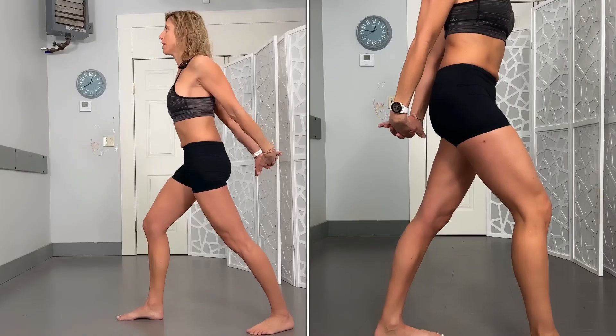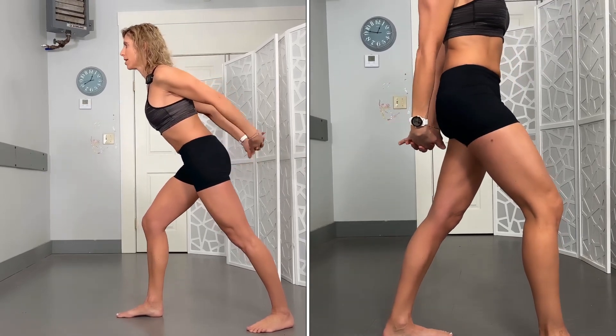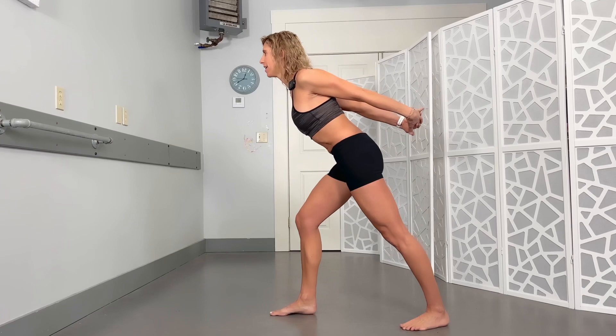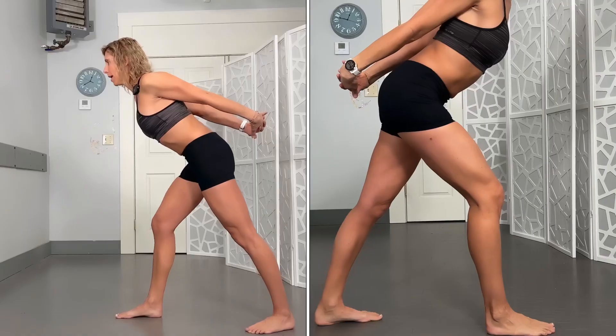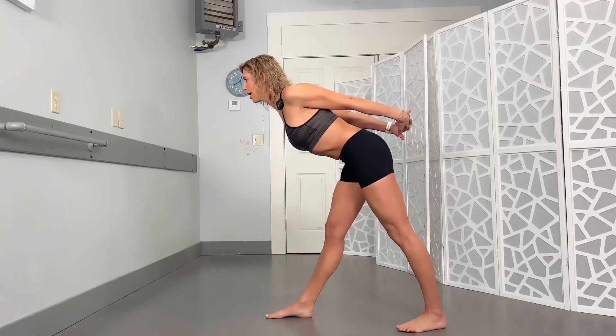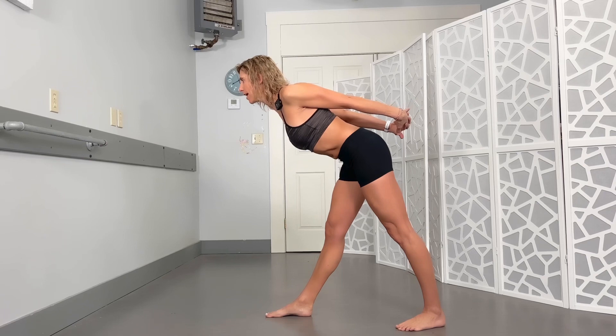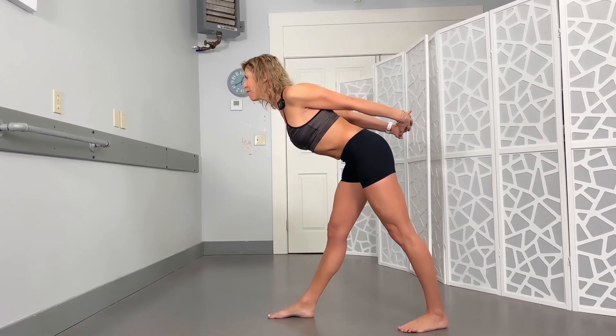From there, shift — keeping this front knee bent — and shift that hip back. Now we're activating the glutes on the opposite side. From there, work on straightening out that front leg to stretch out the hamstring in that front leg and the shin.